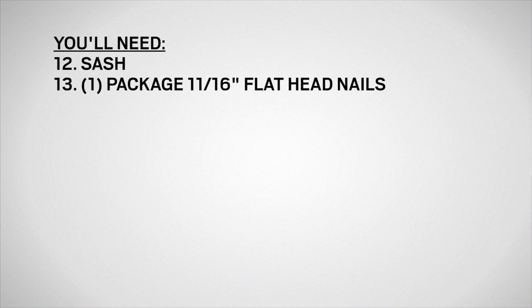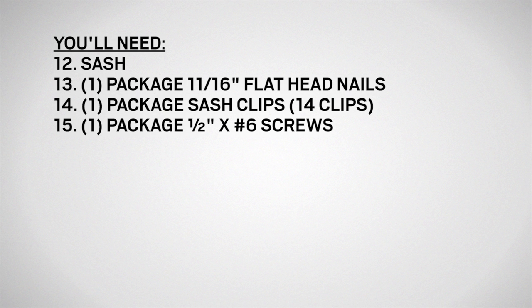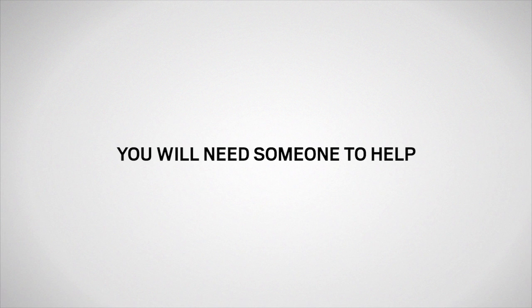You'll also need a replacement sash, one package of 11/16-inch flathead nails, one package of sash clips, and one package of half-inch by number six screws, available from your Andersen dealer or parts.andersenwindows.com. You'll also need someone to help you.